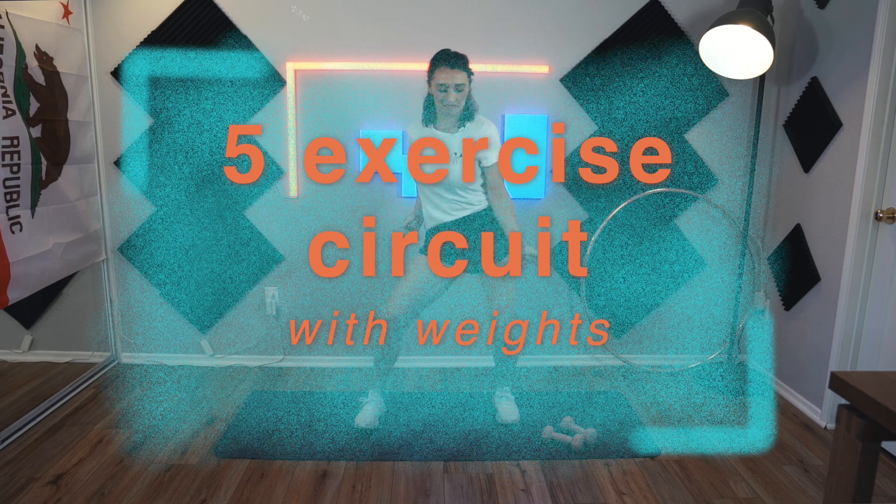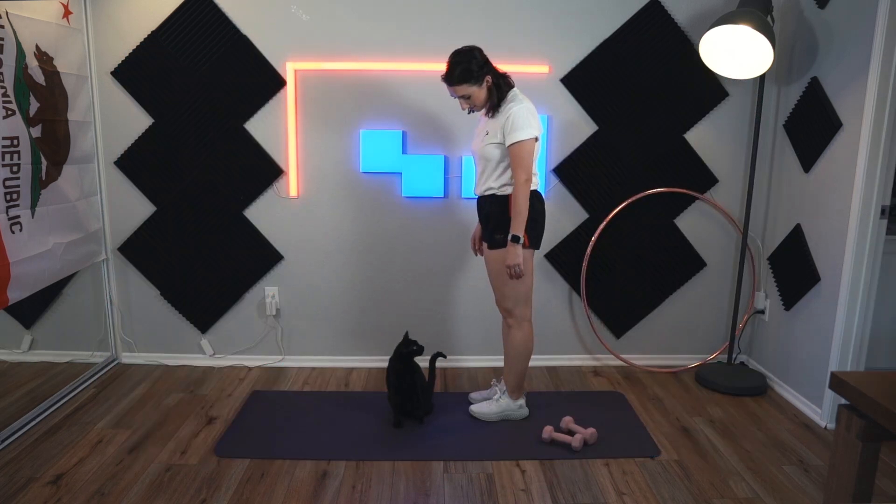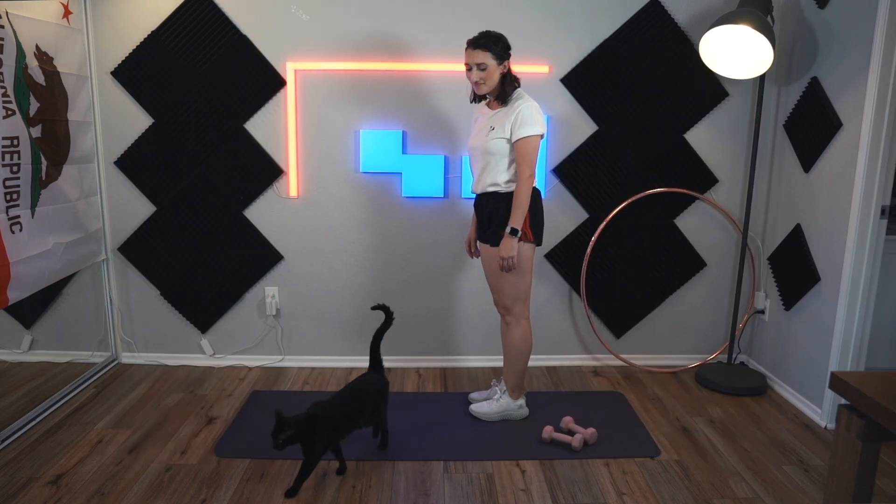I need weights. Today we will be doing a circuit of five exercises, although one of the exercises we will be doing each side, so it's kind of six. Anyway, the rounds will go by really quick. We are going to do five sets today, so we will see how this goes.